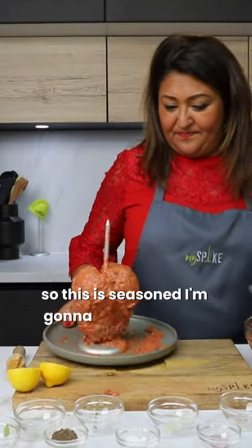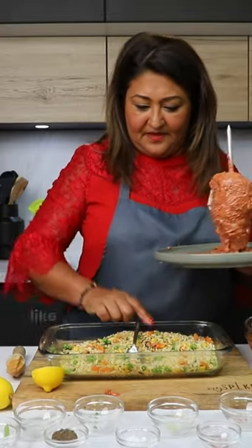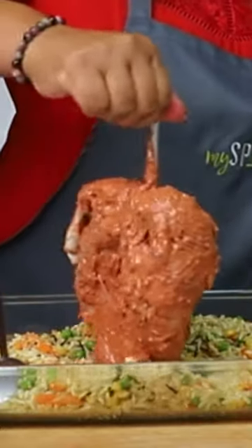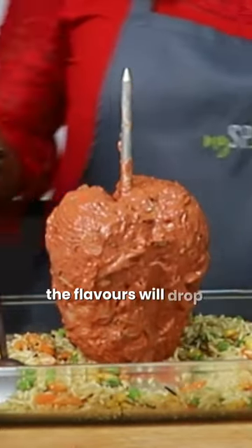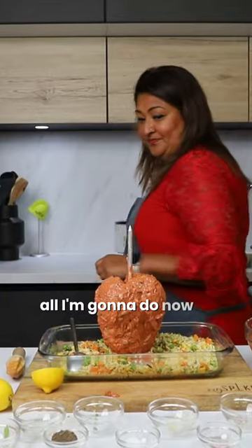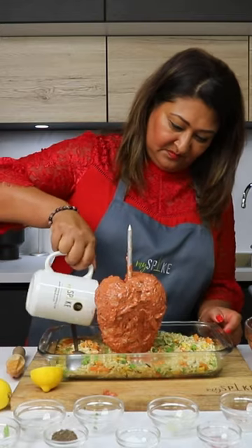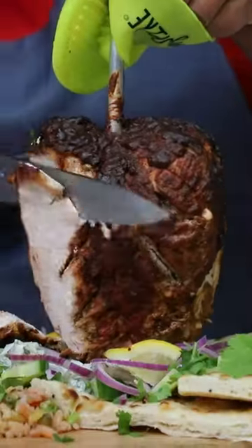I'm going to place this over here and make a little space in the middle. The flavours will drop down and flavour the base. All I'm going to do now is add a cup of water and mix it up.